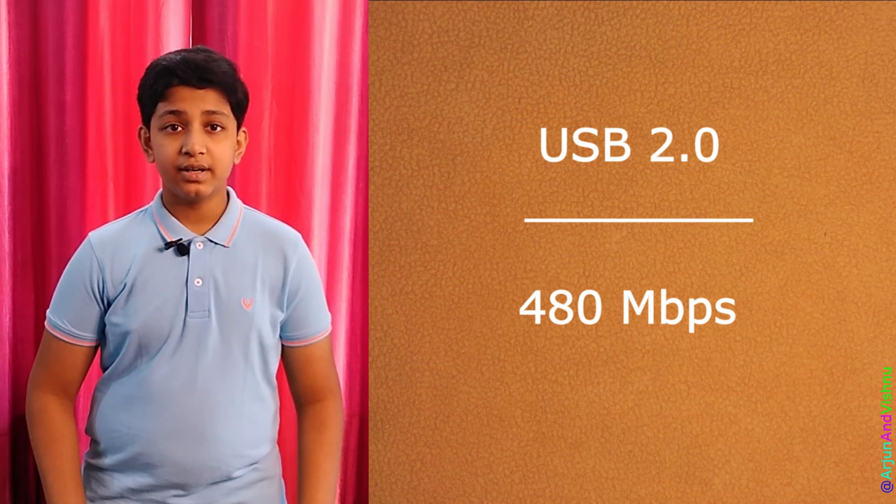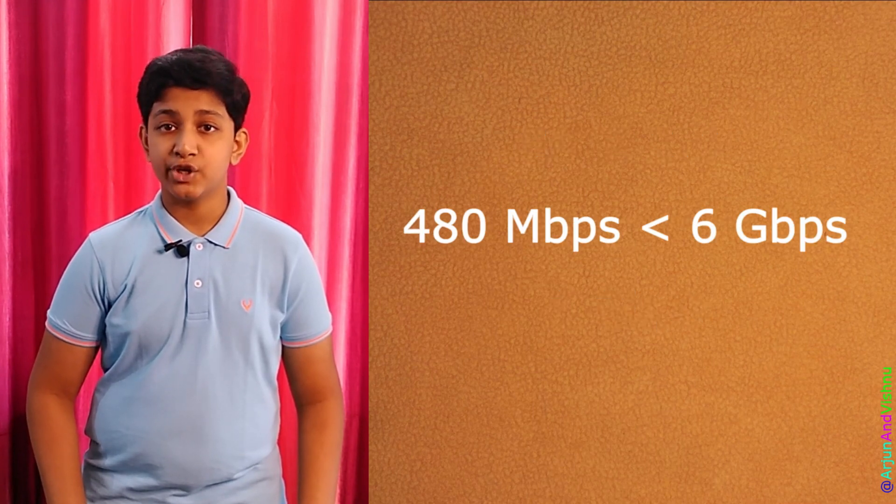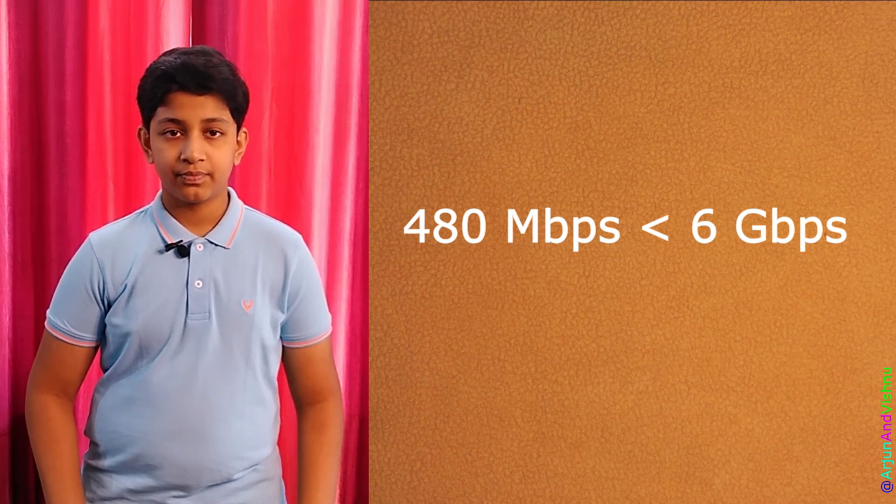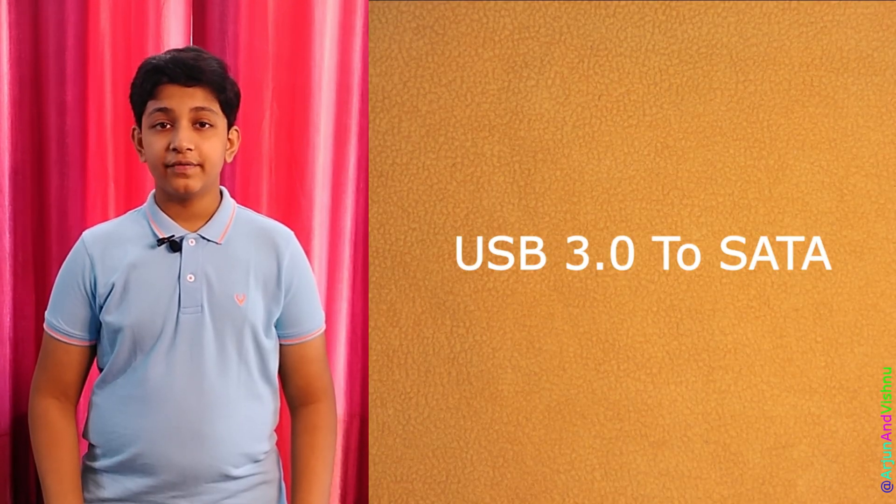This adapter used to be standard for portable drives a few years ago. Back then, SATA was used to connect internal drives and it was operating at 6 Gbps, so the difference in speeds was huge. As such, portability was the only factor driving the need for these adapters.